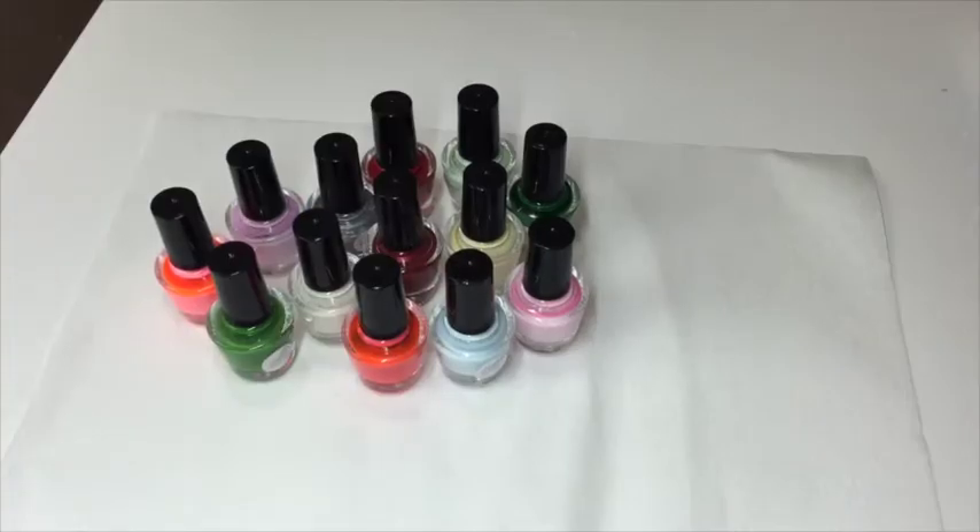Hi guys, welcome back to my channel. Today I am doing a review of the latest colors from the Nail Stamping Queen. I've got 16 colors, and I've done my color pops with the colors, so I'm just going to pull out each color and the corresponding color pop to show you the pigmentation of the stamping.